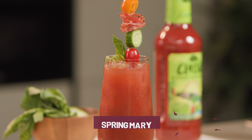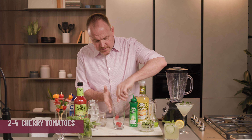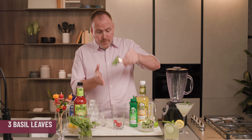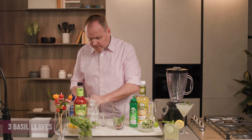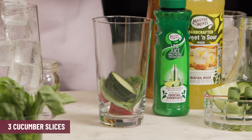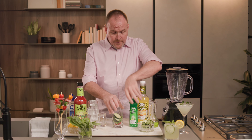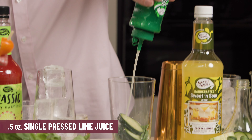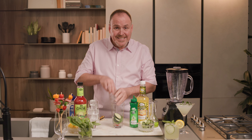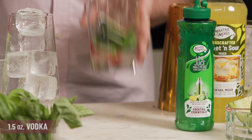Here is a really fun Spring Mary that involves a blender because we are going to use some fresh ingredients — some cherry tomatoes, fresh basil, and of course the star of the show today, some slices of cucumber. This is going to go into the blender with half an ounce of single-pressed lime juice from Cocktail Essentials Master of Mixes, and one and a half ounces of vodka. We'll put this in the blender.